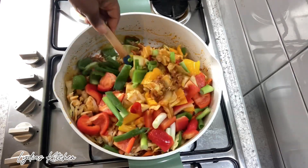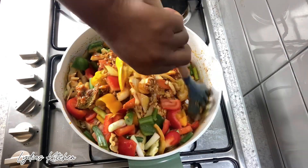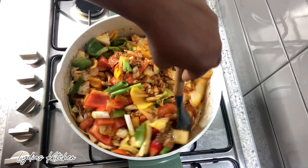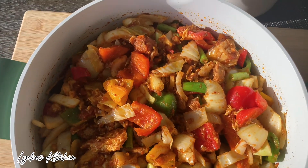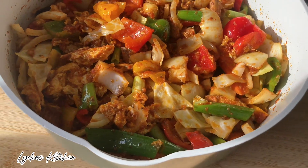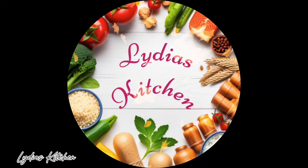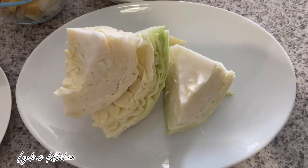Hello everyone, welcome back again. I hope you all are doing well. In this video I'm happy to share with you how to make cabbage stew. It's very simple and delicious and I hope you will enjoy this delicious cabbage stew. So let's get started, and please don't forget to subscribe, like, and share.